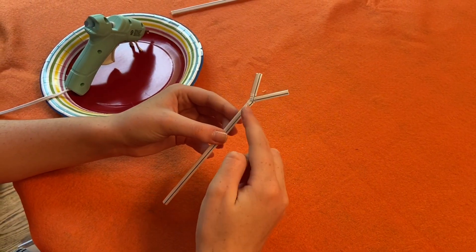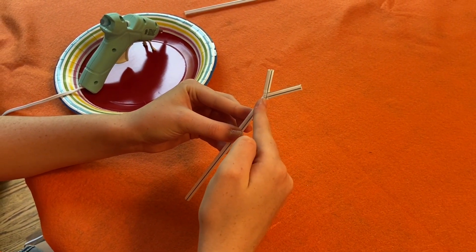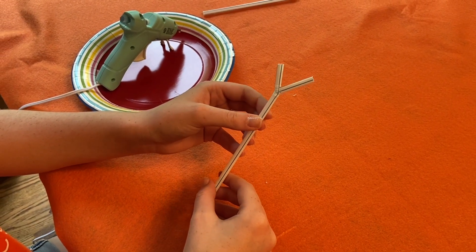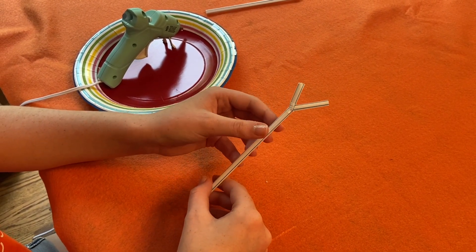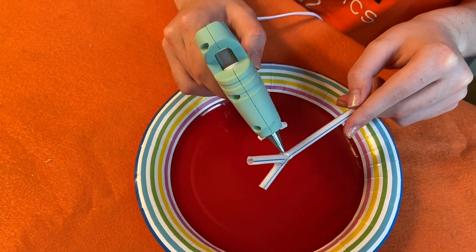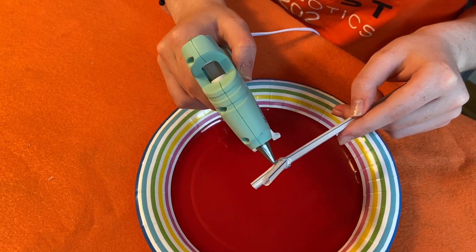The next step is to glue around so that the two straws stick together. I'm using hot glue, but if you don't have hot glue you can use Elmer's glue — you'll just have to wait for it to dry in between steps. Then glue all the way around to create a seal between the two straws.